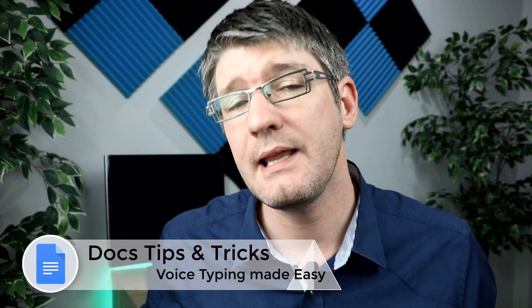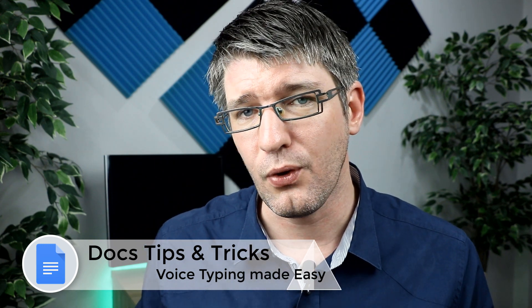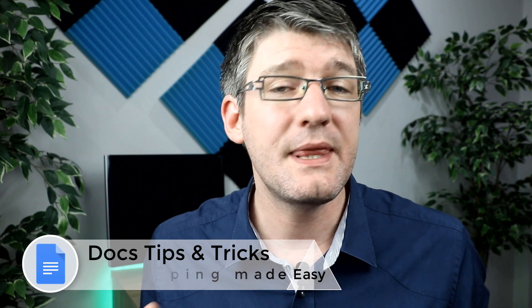As you can see, just as with keyboard shortcuts, you can also use voice commands — these act like shortcuts that allow you to do many different things. There are dozens of voice commands available built into voice typing, and that's why I would highly recommend that you check out that link below.